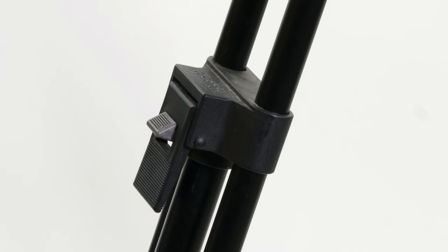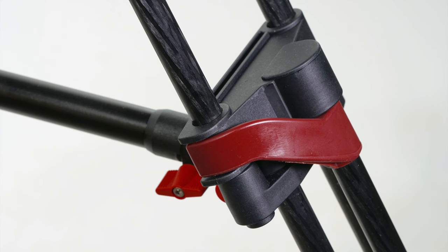The leg locks on the Cartoni are atypical. It took me a while to get used to them, and then I really liked them — they're really fast. But Sachtler just goes a step further. Those levers may go horizontally instead of vertically, but they are bigger and they hold better.